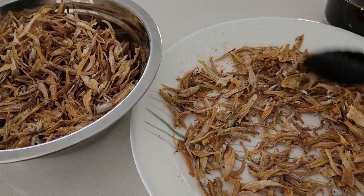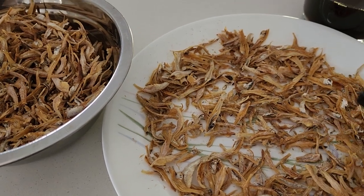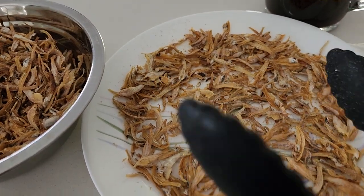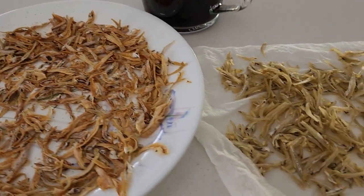If it's not crispy enough for you, put them back again for another three minutes. It's not so hard. Some people ask if it takes a long time, but that's not true.